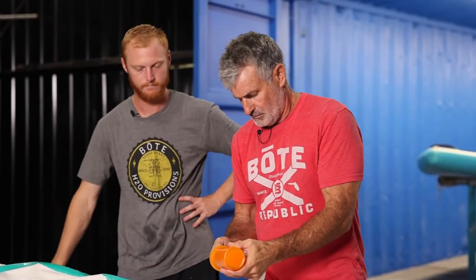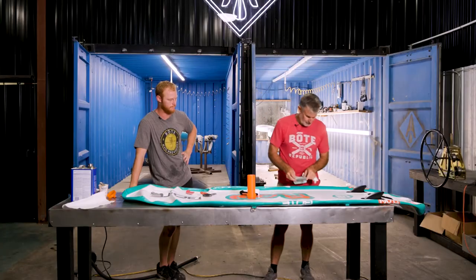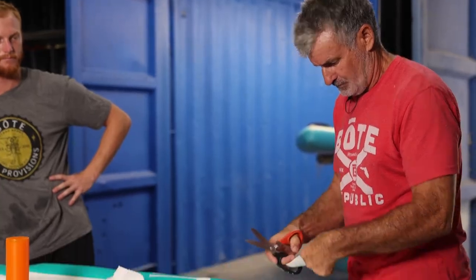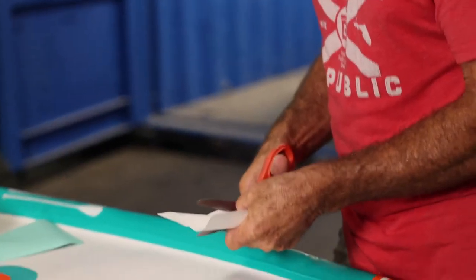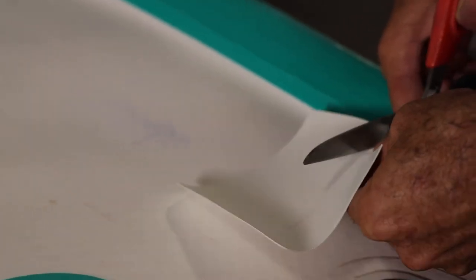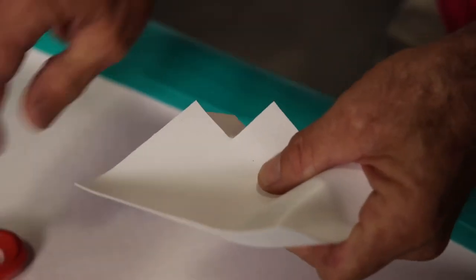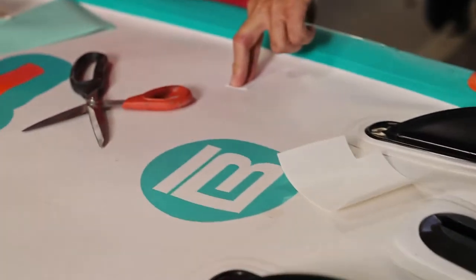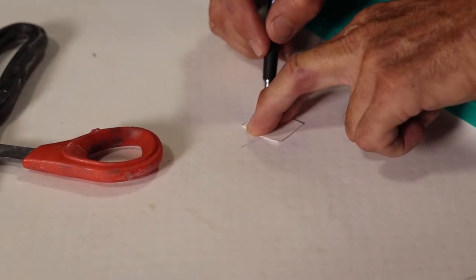Now we're going to take the repair kit that we send with the board. We can decide what color we want. White? Probably white. So we're going to go in with the smallest patch we can. If this patch were to leak, we can patch over the patch and pretty much guarantee we're going to get it. There's the hole and I'm just going to outline it with an ink pen just so it's not as messy when we put the glue on it.